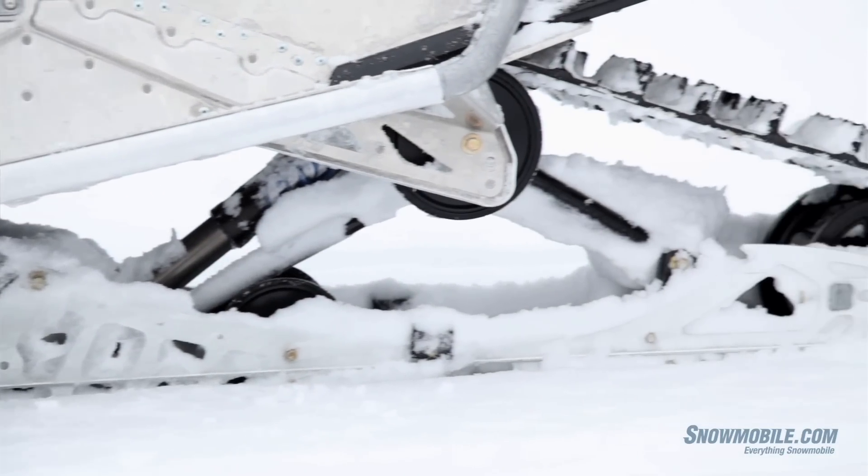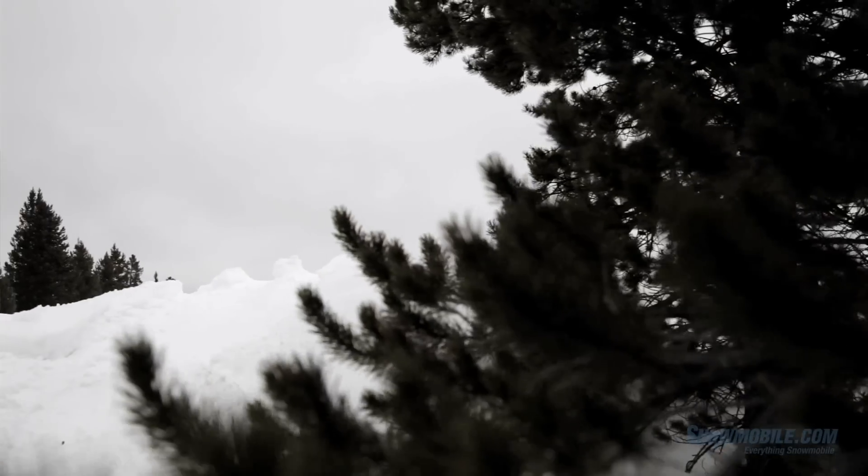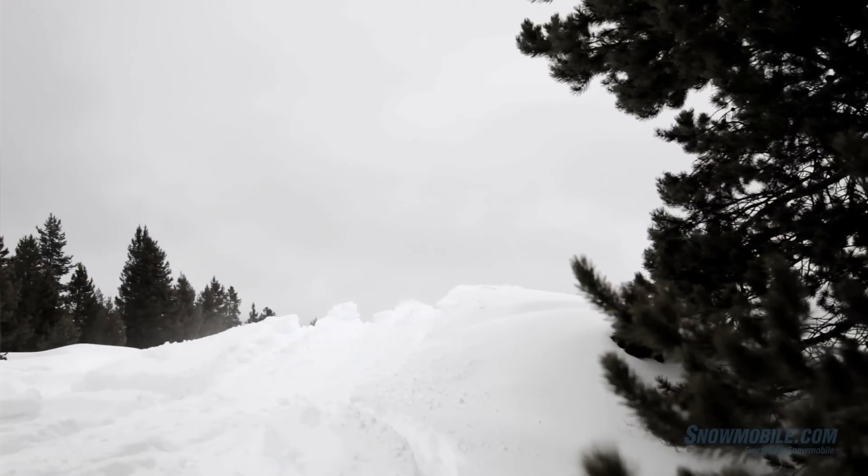The four-stroke motor in this — the Genesis motor — is real torquey. And down on the bottom end, when you need that power to get yourself up out of a blowhole by a tree, or power in and out of a corner, it will give you all that you want and more.